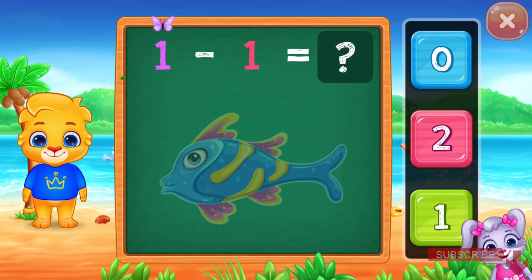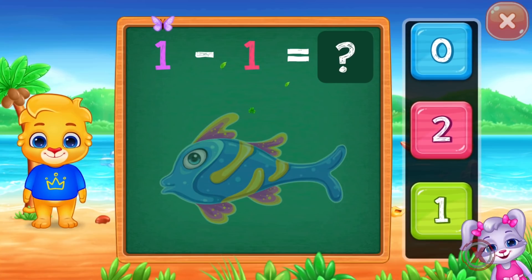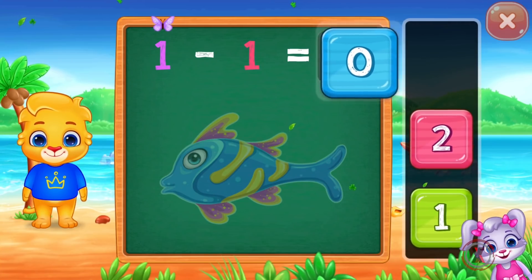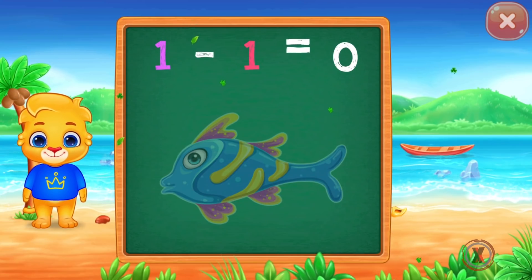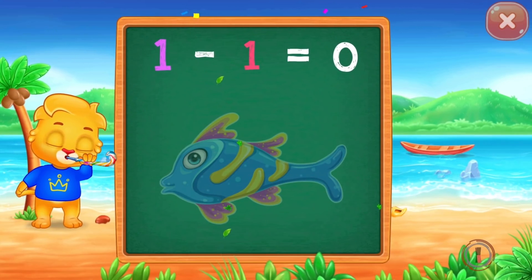One minus one equals zero. Woohoo! Whee! One minus one equals zero.